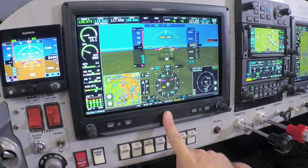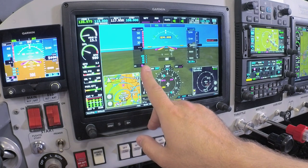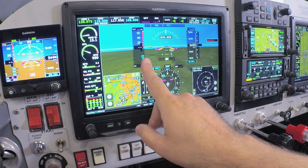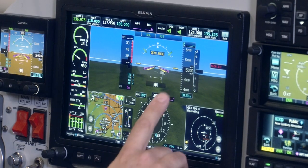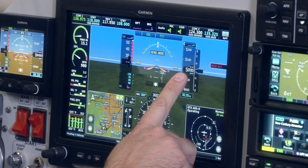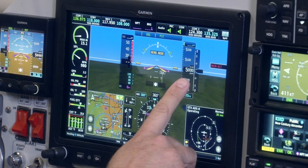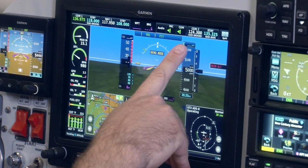In front of the pilot, we have the G3X Touch 10.6-inch primary flight display. This is laid out in traditional fashion as other glass flight display systems. On the left side, we have the airspeed tape with data such as indicated airspeed, V speeds, ground speed, as well as corrected true airspeed. Over on the right side, we have our altitude tape that includes our baro-corrected altitude, baro setting, vertical speed indication, as well as the altitude bug for autopilot use or simply a selected altitude use.